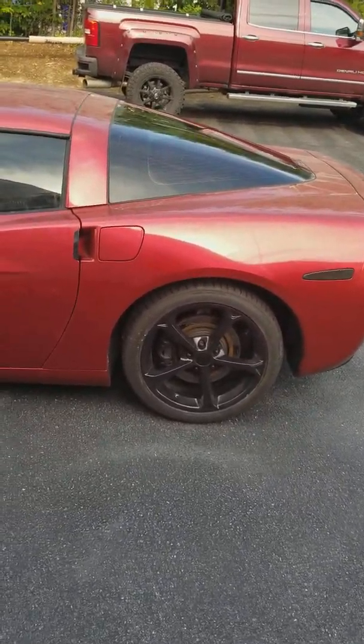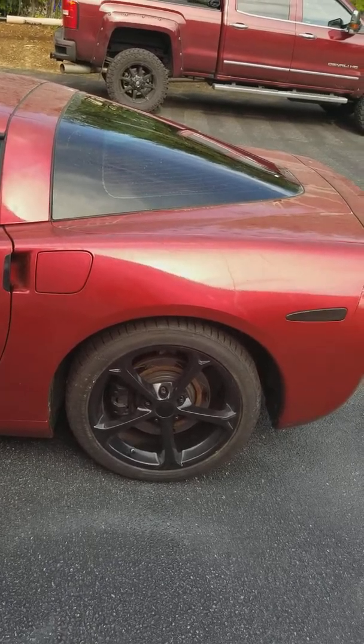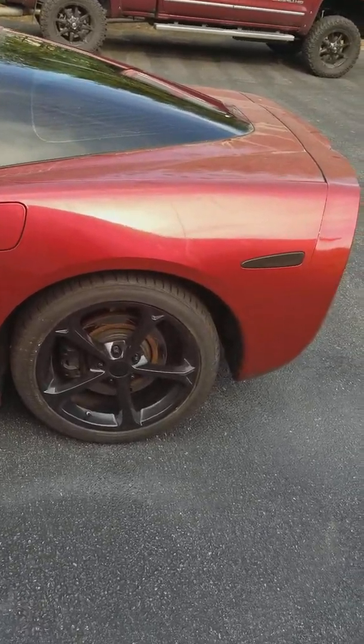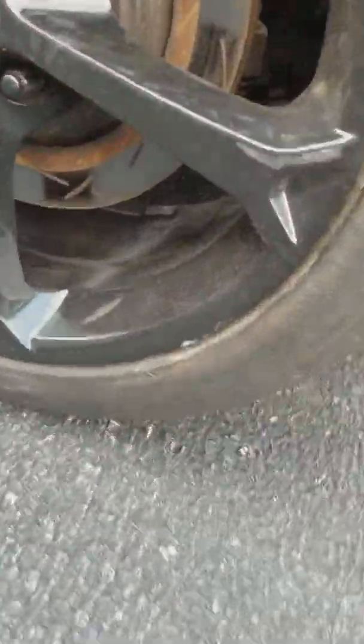This is my car prior to any real washing — it's been sprayed off so there's a little bit of cleanliness. I'm going to do a walk-around and go over what I've noticed.